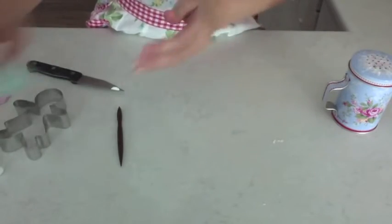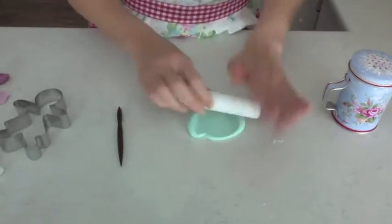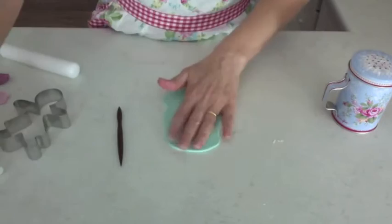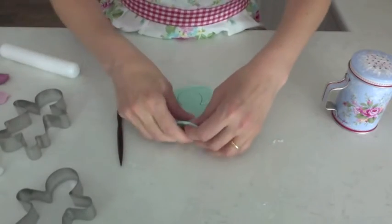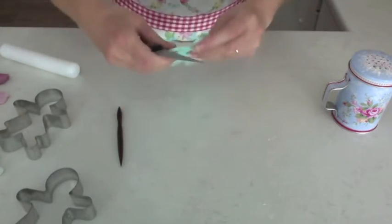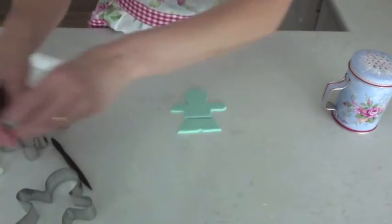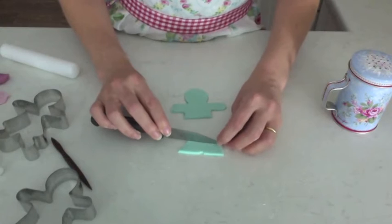Okay, we'll move on to the boys clothes now. Same thing — I'm just using the cutter to cut the gingerbread man shape out. Use the sharp knife to cut at the waist and cut the shorts. That's pretty much it, that's the shorts done. I like to just add a little line there for the belt.